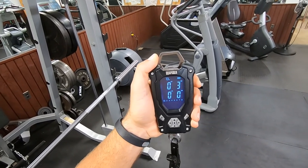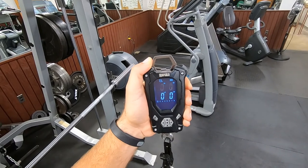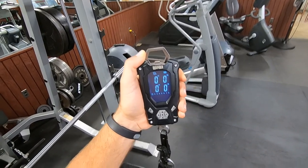My fish bucket here weighs three ounces, so let's get the tare weight and zero that out. Perfect.